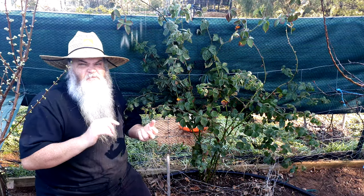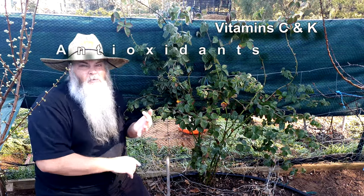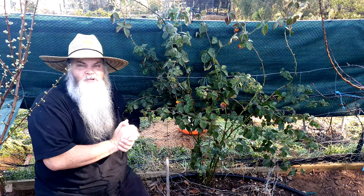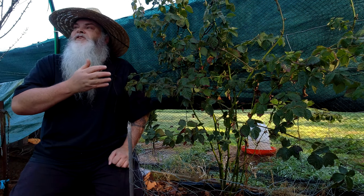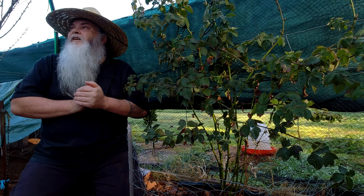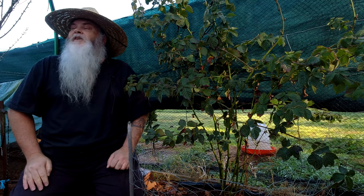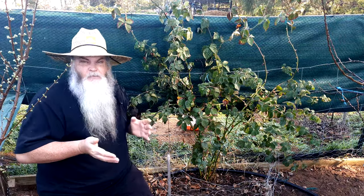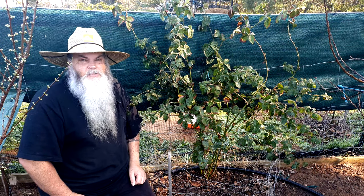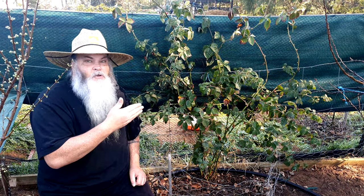Blackberries are such a good berry to have in the garden. They're full of antioxidants, vitamins, and flavor — you can make cakes, sauces, desserts, berry compotes, put them in iced tea, you name it. They're fantastic. The thing I love about blackberries is that it's so easy to propagate them and build up numbers. It's virtually free. Once you've got one plant, you can start propagating and have them all over the place. Blackberries can have a reputation for spreading too much, but you can easily control them in the home garden.